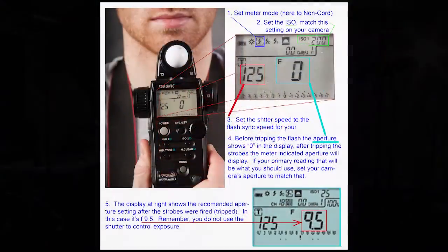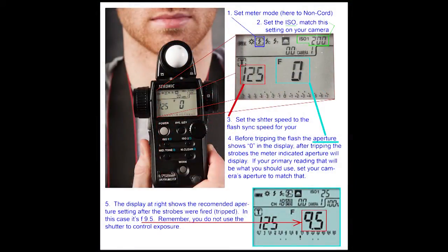These are the things you're going to have to set on this meter and pay particular attention to. These are the things you need to set on the meter before you trip the flash. Number one, at the top in the blue square, we have the mode set to a non-cord mode.